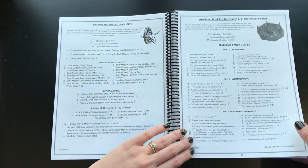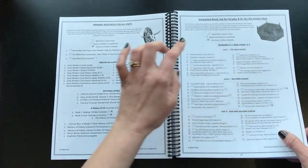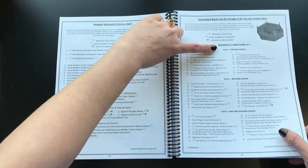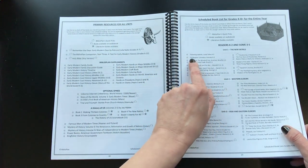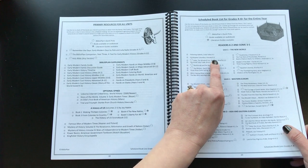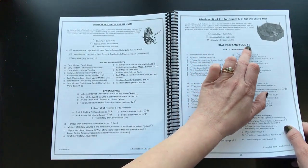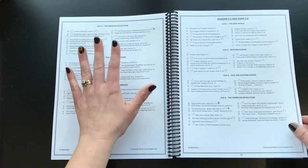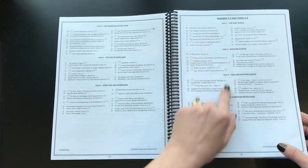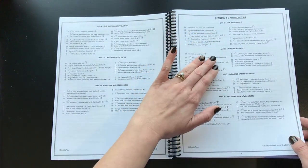The guide breaks down all the books with a scheduled book list for K through 8 for the entire year, broken down by unit — so it tells you which grades a book is for. There's also a scheduled book list for grades 8 through 12. Probably no two families are going to do this exactly the same way.